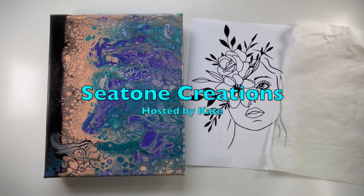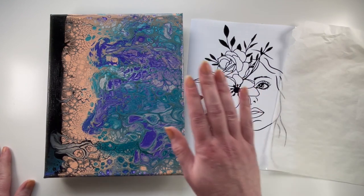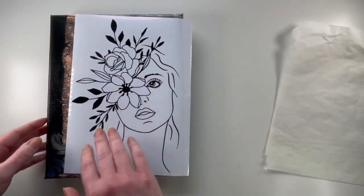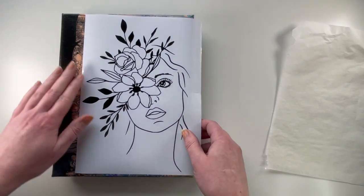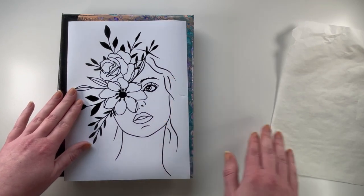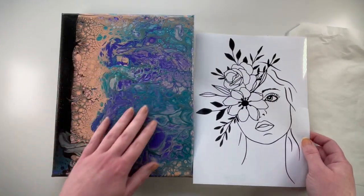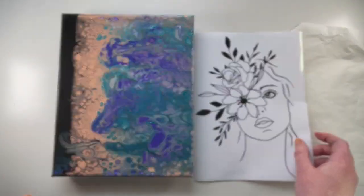Hello friends! Welcome back to the channel. So today I'm going to be putting this pretty lady on top of this swipe painting that I did. I've decided I'm going to put her this way just because the black paint will hide her hair there. So I'm going to put her closer to the edge and I think this is going to look like a book cover in the end, but I think it's going to be very beautiful. So let's get started.